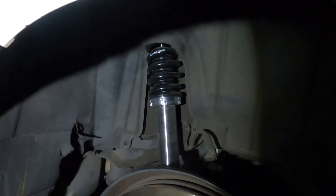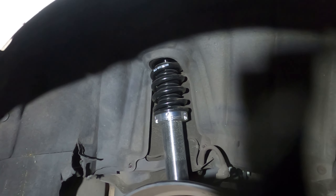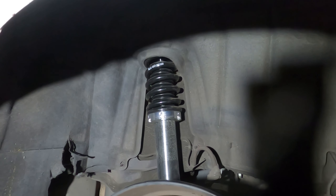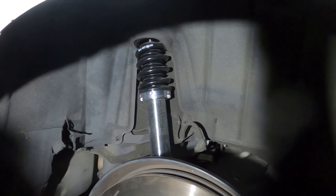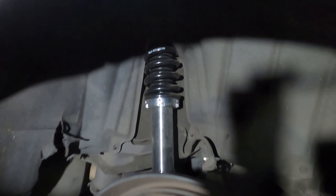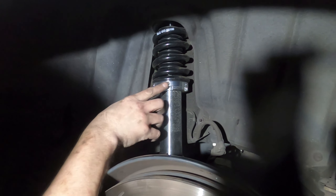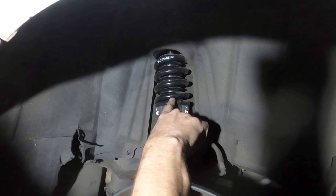Coilovers are in. Feed the top mount in — it's an isosceles triangle shape with a kind of rounded wedge on the bottom, so you want the flattest spot facing the inside of the car. Then make sure you're lined up on the bottom as you jack up the toe arm to get it back up into position. Reattach the toe arm, jack it up, get it aligned, and pop the bolts through. Then adjust height using the spanner wrenches on the threads. Don't touch the bottom collar — that adjusts your preload. These coilovers go very low, so you should be able to get very low without touching the preload.